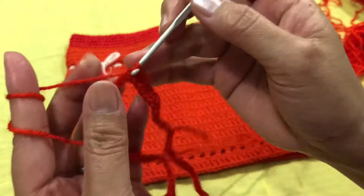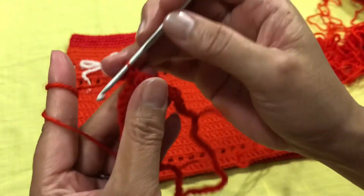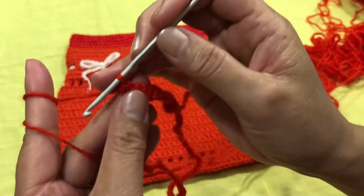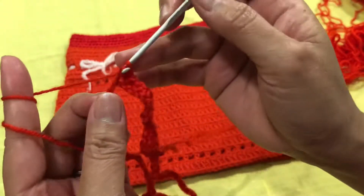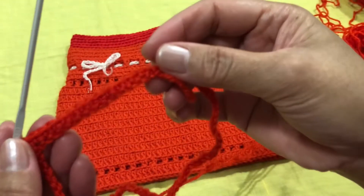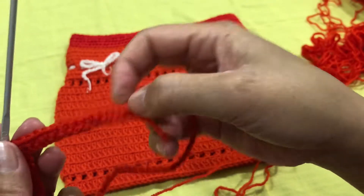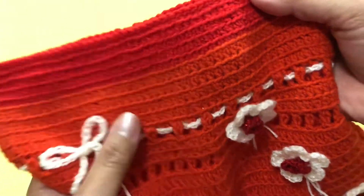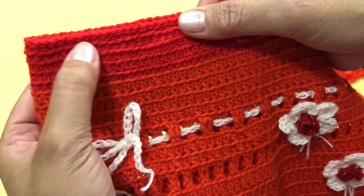This is a short tutorial because it is a simple design. It uses the same style — chain, double crochet, single crochet. Continue single crochet until you go all the way around, and then when you reach back to the start, you will make a single crochet just like before. You need to make five rounds of single crochet for the waist.